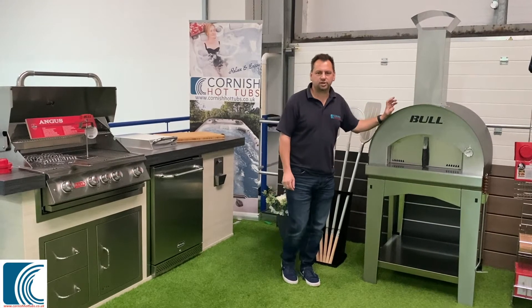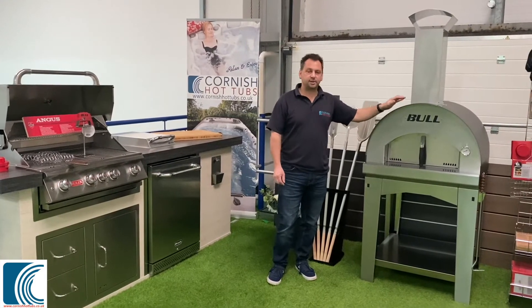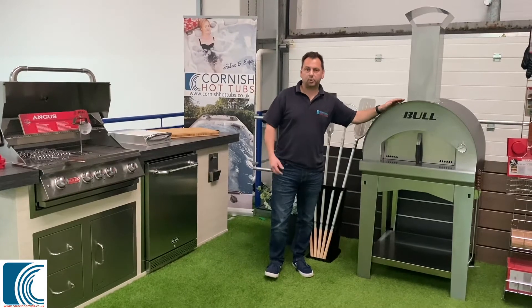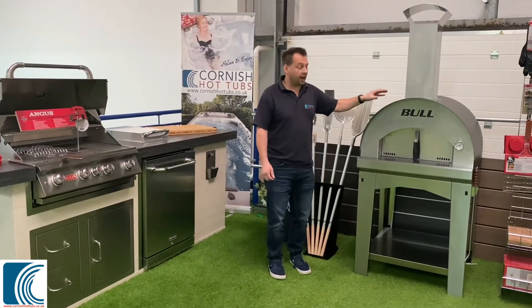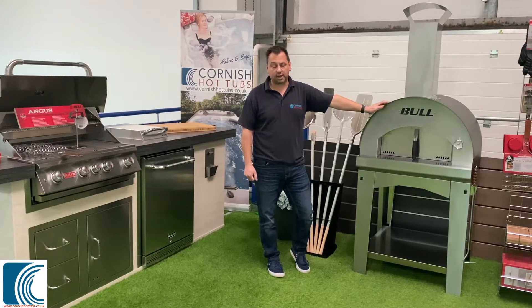Hi, I'm Tim from Cornish Hot Tubs and I'd like to introduce you to our Bull BBQ Pizza Oven. This particular pizza oven here is our large version. We do an extra large one as well and it's a wood-fired one. It's also available in gas, so depending on if you've got wood or gas, we can do both.